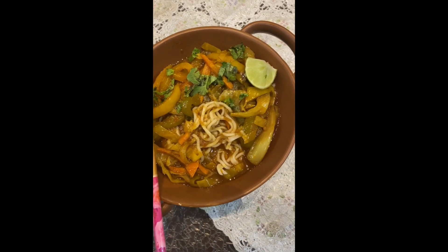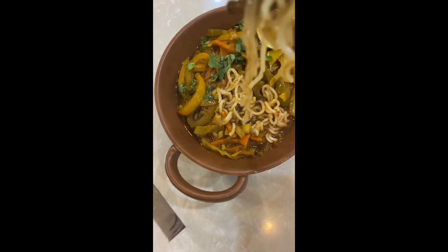Hi guys, so today's recipe is a thupka — whatever you say — but it's basically a super flavourful and very nourishing, very wholesome noodle soup bowl. Thupka is a one-meal dish which has a lot of veggies, it has carbs, you can add in your choice of proteins if you want to. I will make it with Maggi — we are making Maggi Thupka. So flavourful, you have to give it a try.